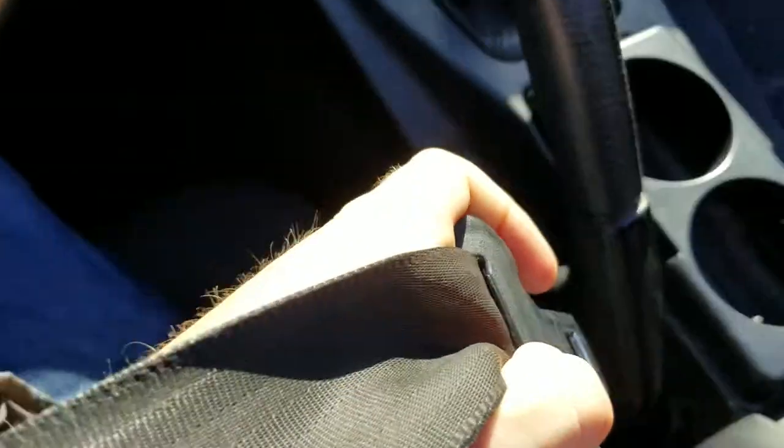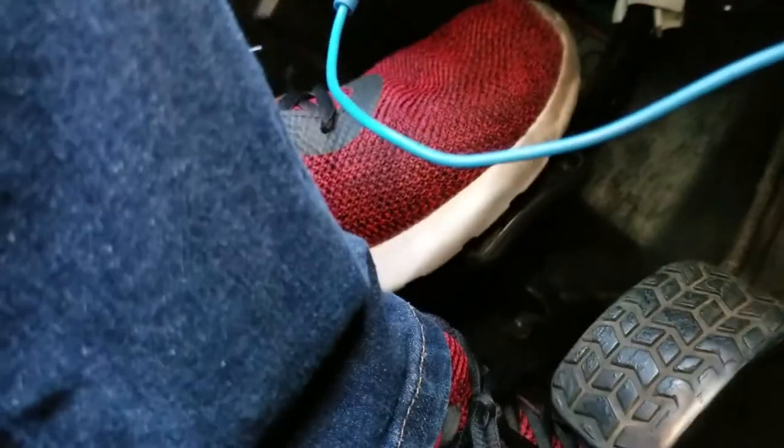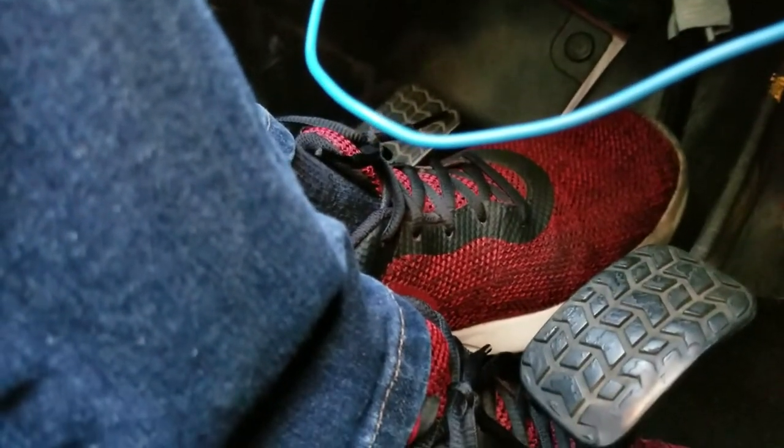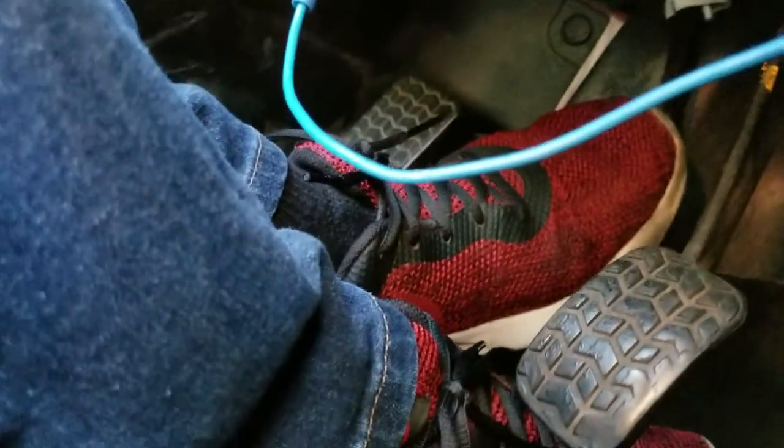If we buckle our seat belt and push in the clutch, the car starts. Isn't that wild?